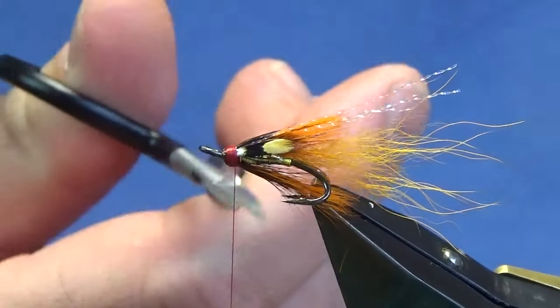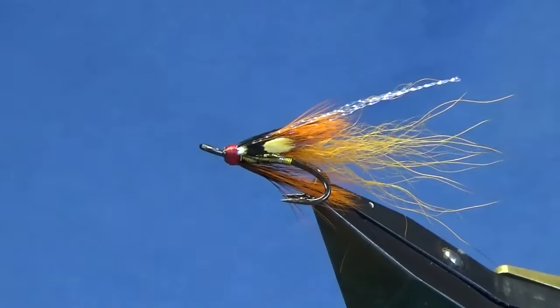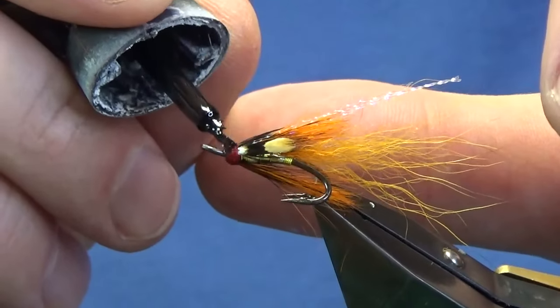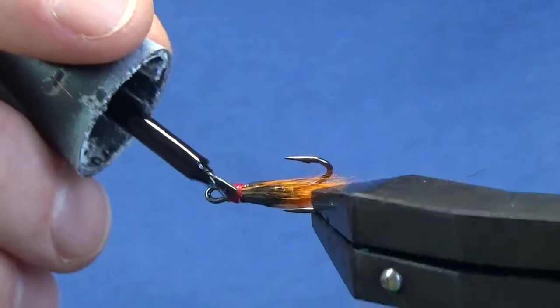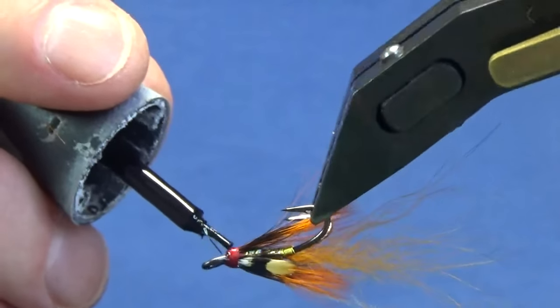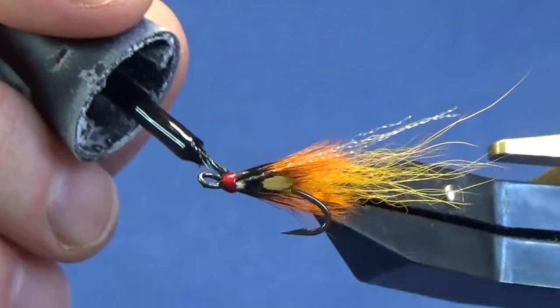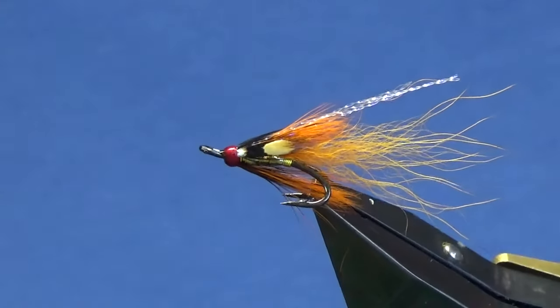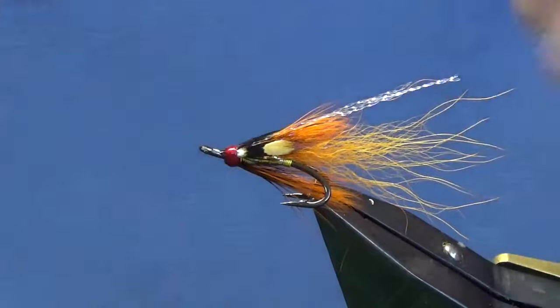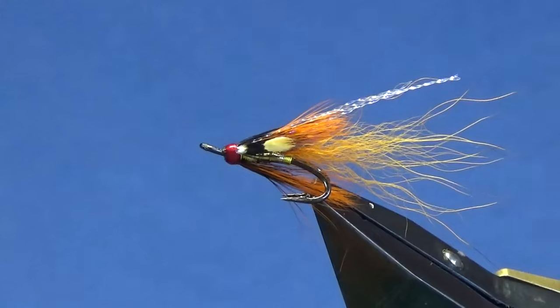Just come in and throw in a nice tight whip finish. Pull your thread tight, come in and trim away the thread. First coat on the head — on my salmon flies, as always, super glue. Thread it right round the head — don't want this going into the squirrel tail, it'll just stiffen everything up. And then once that's finished, come in and put on a couple of coats of varnish just to seal up the head.